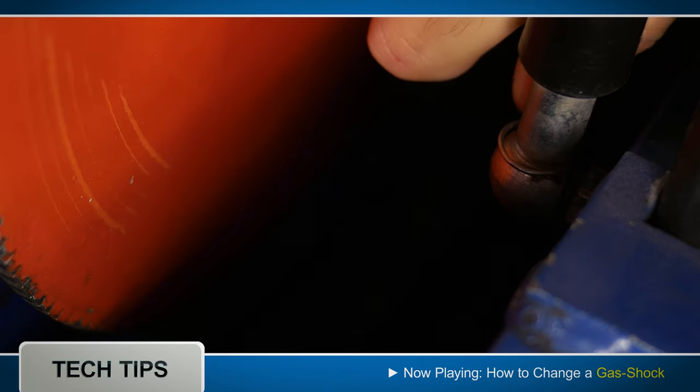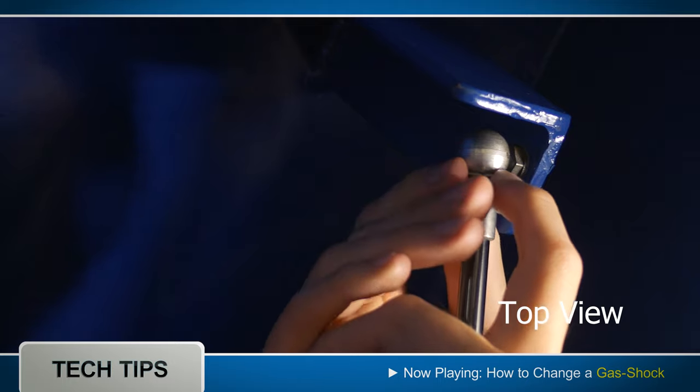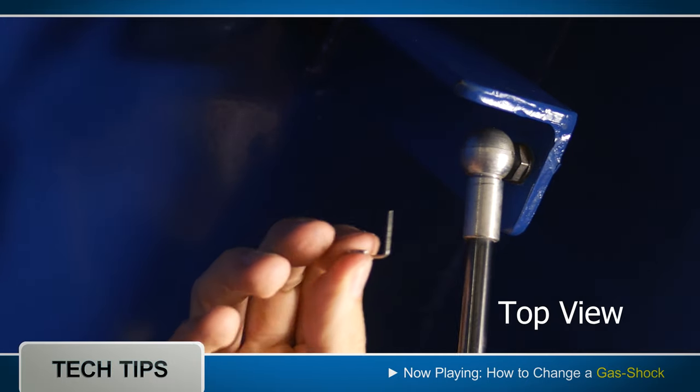Retract the claw side away from the gas shock and then slide out the safety pin from the hole. The entire action is a little easier to see from this angle.